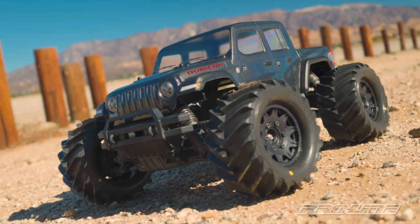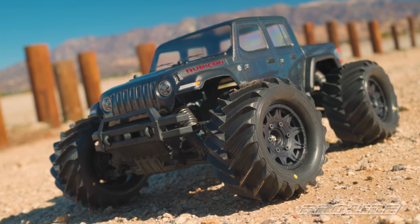So if you're ready to transform your 1/10th scale monster truck into an off-road demolishing machine, make sure you pick up the all-new Jeep Gladiator Rubicon body and the 2.8 Demolisher tires.